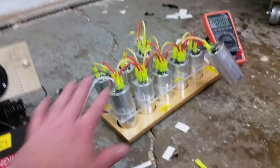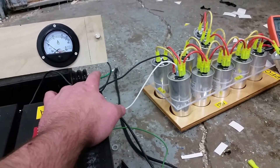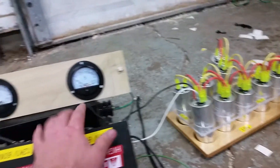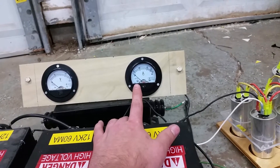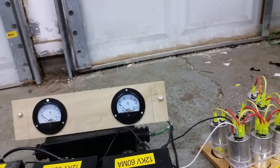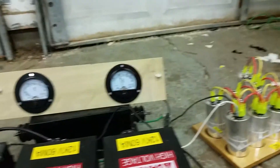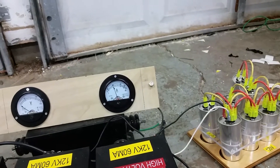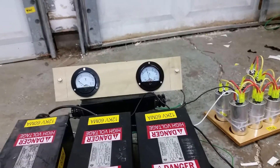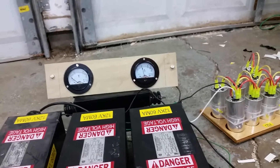Right now I have all 10 caps hooked up to where the inputs are right here. Ten is way too many. When I plug it in it's going to draw 20 amps and hold it until I draw an arc, then it'll go down. All right, got power on — you can see the current draw is 20 amps. I pull an arc and it goes down to zero, then it goes right back to 20. That's way too many.